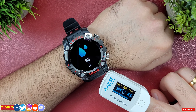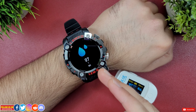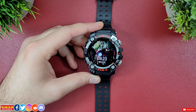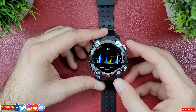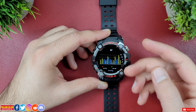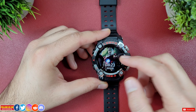The SPO2 is relatively accurate but the heart rate sensor is only okay, especially during a workout where it's not that consistent. This watch also measures blood pressure, but I will never recommend a blood pressure monitor that isn't pneumatic, so while it's good to have it on this smartwatch, don't use it for regular monitoring.